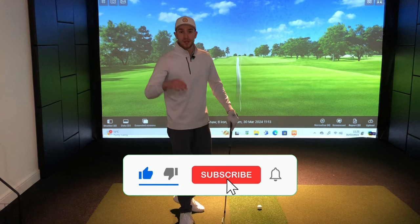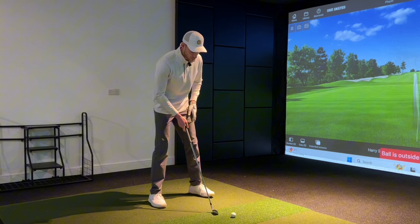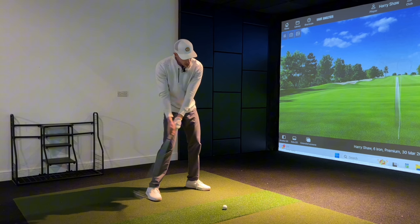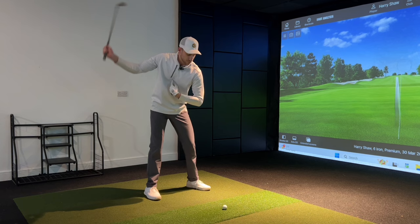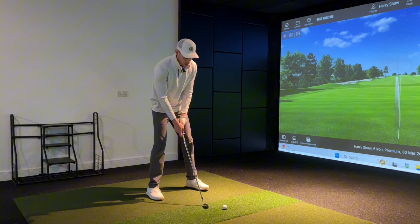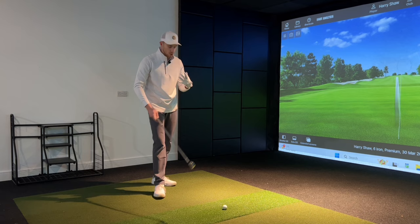This student had a tendency of swinging to the top and then leaning back, trying to shift pressure onto the lead side but instead tilting and extending away from the golf ball early. This shifts the sternum — our swing center — away from the ball, moving the low point well behind the golf ball, which is why we get ground-then-ball contact rather than ball-then-turf.